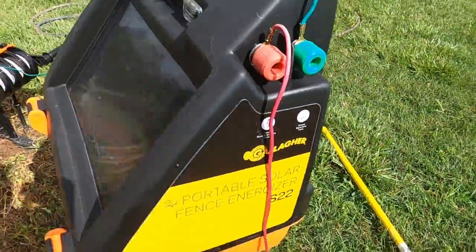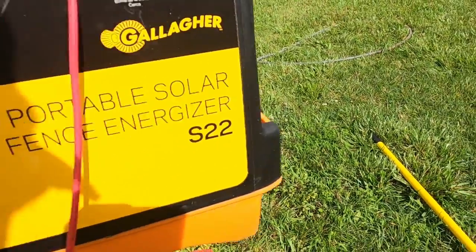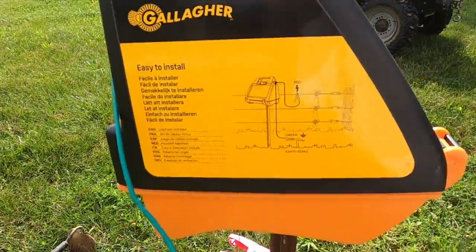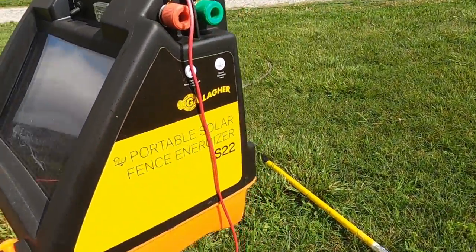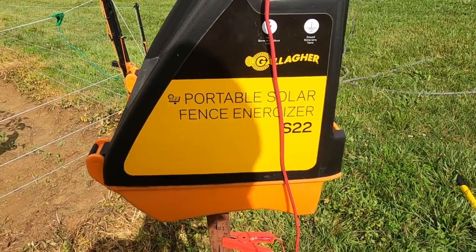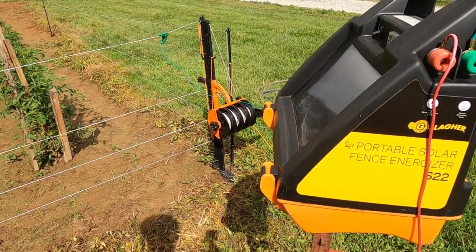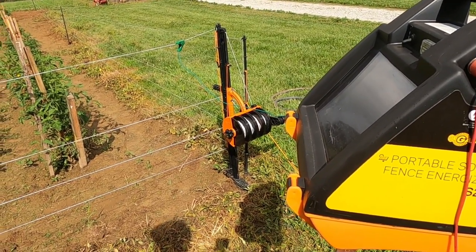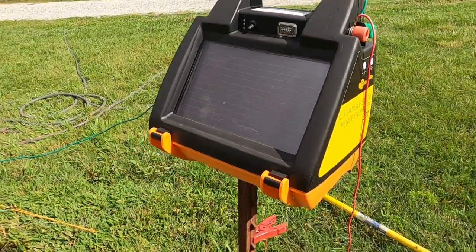I think this is two ohms — yeah, it's the Gallagher S22 series and it is two ohms. This unit can send electrical current along wires as long as 10 miles. It's done quite well for us with keeping the animals contained and at bay, so let's give it a shot for our garden.